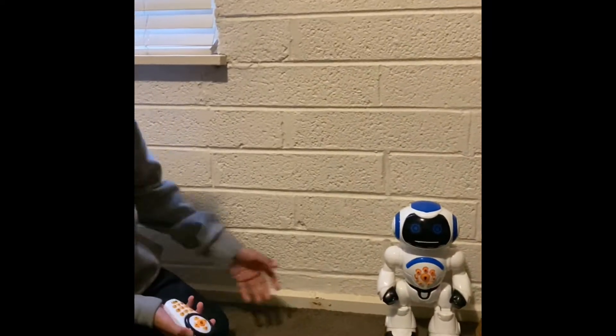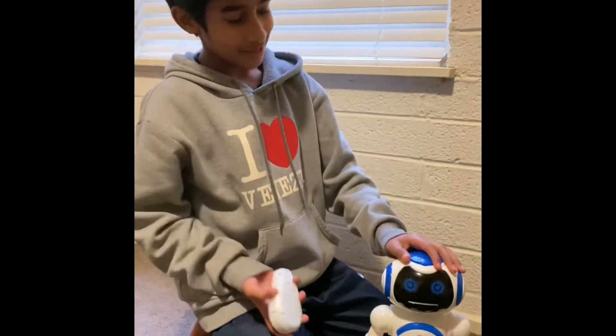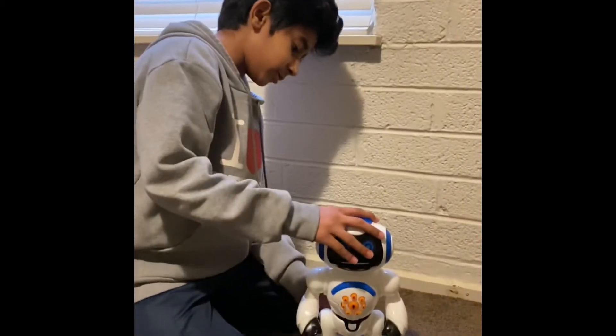Hey guys, so I got this robot, I call it Max. He is very cute and he can do some cool stuff.